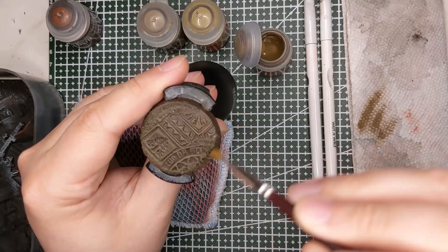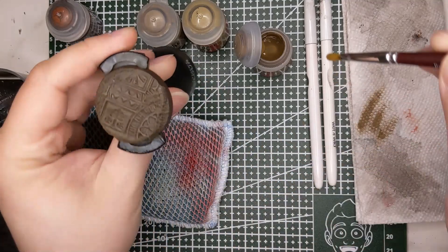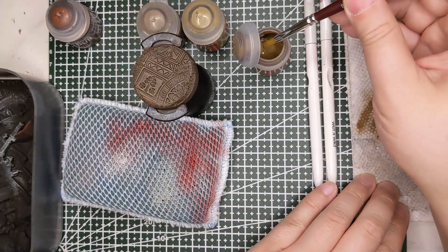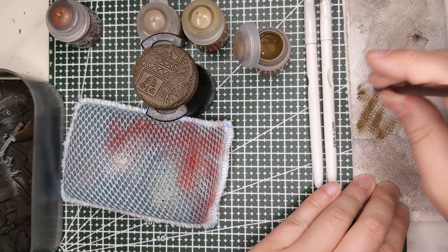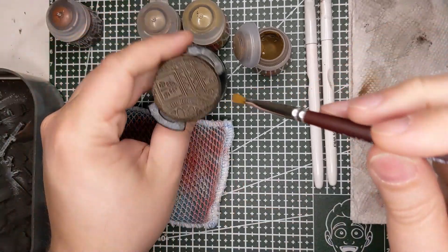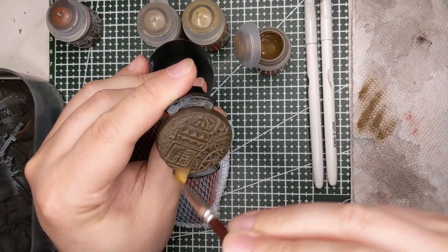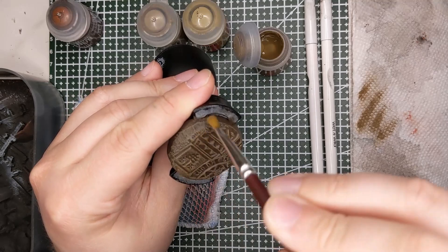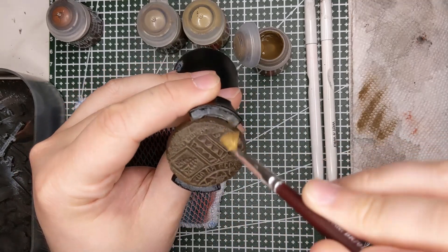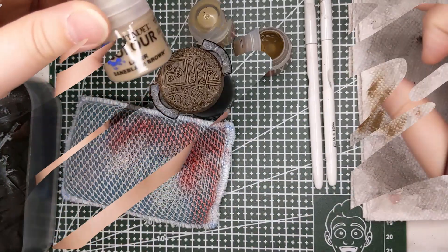It doesn't need to be something you use for all of your models — there'll be some models where you just don't want to dry brush. A technique like wet blending or glazing will give you better results in those cases. But if you're in a hurry and just really want to get your models out on the table, dry brushing can give you really good results very quickly.